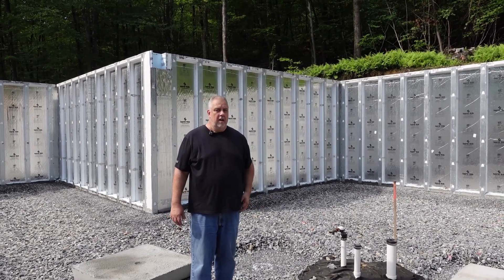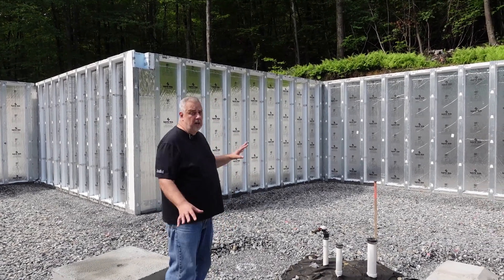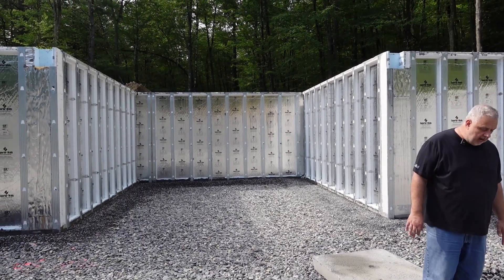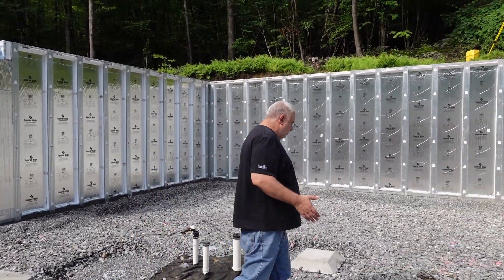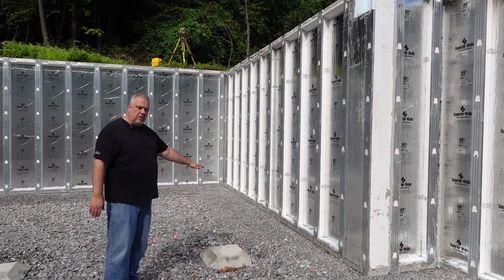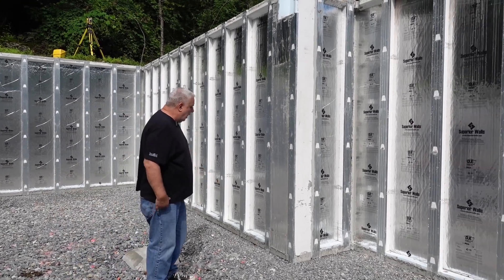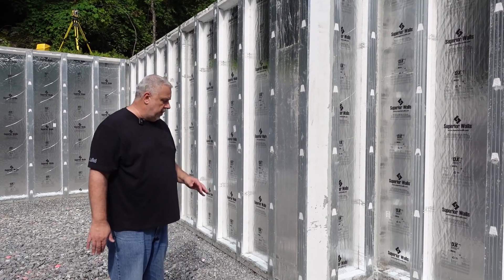These are 10-foot tall foundation walls. You can see they've pretty much been installed here — we just have a few more panels there to complete the job. You know, you heard me talk in the previous videos. There was a whole bunch of planning that went on here, and you can see the Superior Wall does not have a concrete footing — it has a stone footing bed. We do have some videos out there of how they actually level that bed and screed it and get it right.